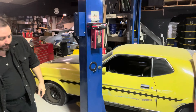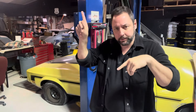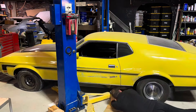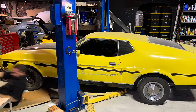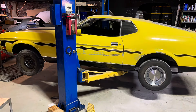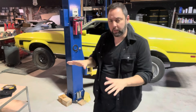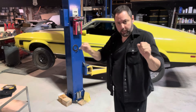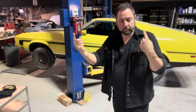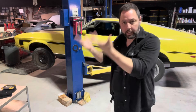First thing we have to worry about with this Mustang is the self-deflating tires. We'll get it up on the lift, scan it, make a list, check it twice. That's got it up on the lift, and the first thing you do — just in case you didn't know — is raise the vehicle to the first safety stop. You'll hear a loud click, and then you can jiggle it, take a flashlight, and make sure all your points are not in a precarious position. Then you're ready to lift it the rest of the way.